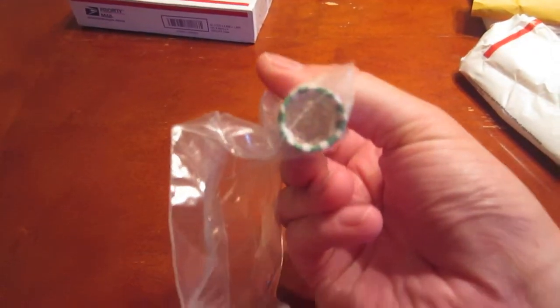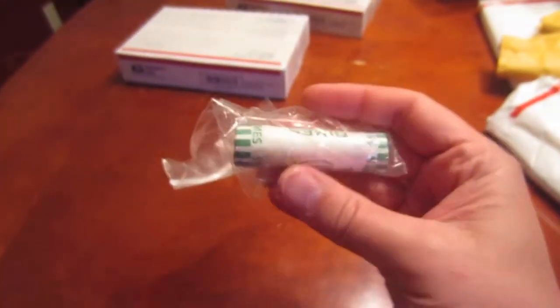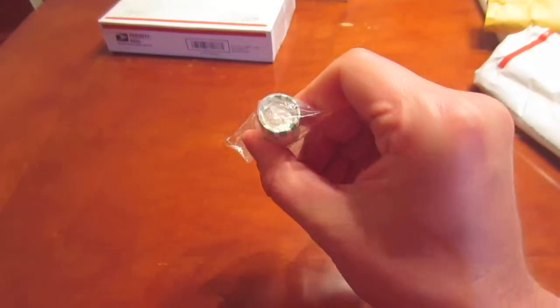Okay, first thing up is a roll of dimes. These are BU dimes. Looks like they are 1964. I ordered these only because I got free shipping with ordering these through Provident, which I thought was a pretty good deal.